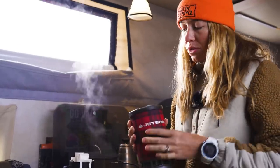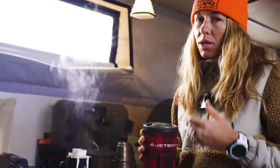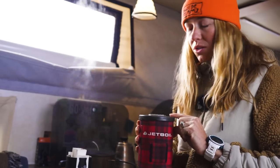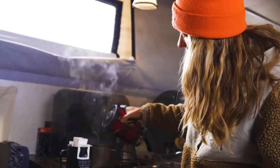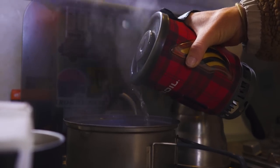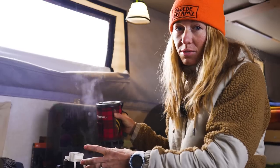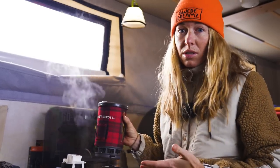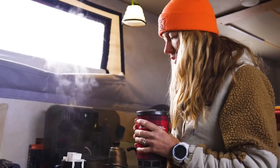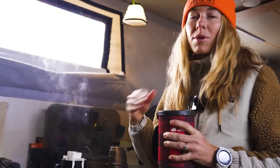We thought we were going to be using this Jetboil to make some of these samples — hypothetically if it was just Owen and I in the backcountry this would probably be our cook setup. However when I went to use the first pour-over I found that the way the water comes out you have no control over it, and most of the water was not going into the small opening of the pour-over system. I probably won't be using this for any of the pour-over tests. However for the instant option I will use it, since I have the entire mouth of the cup to pour into.